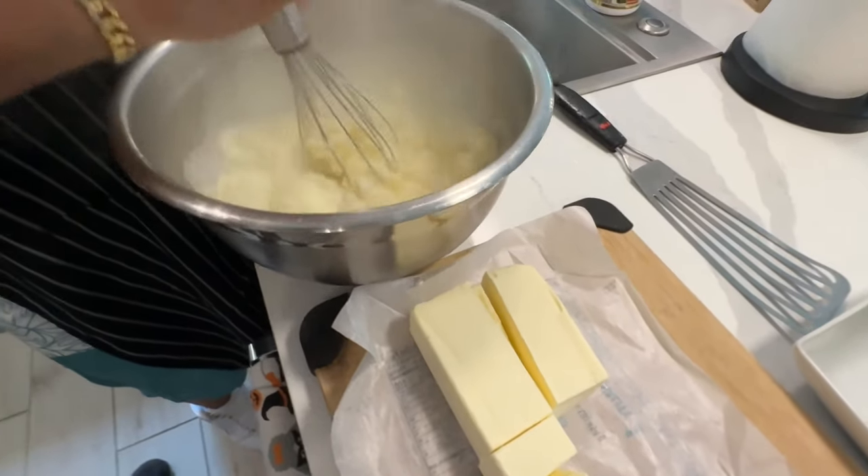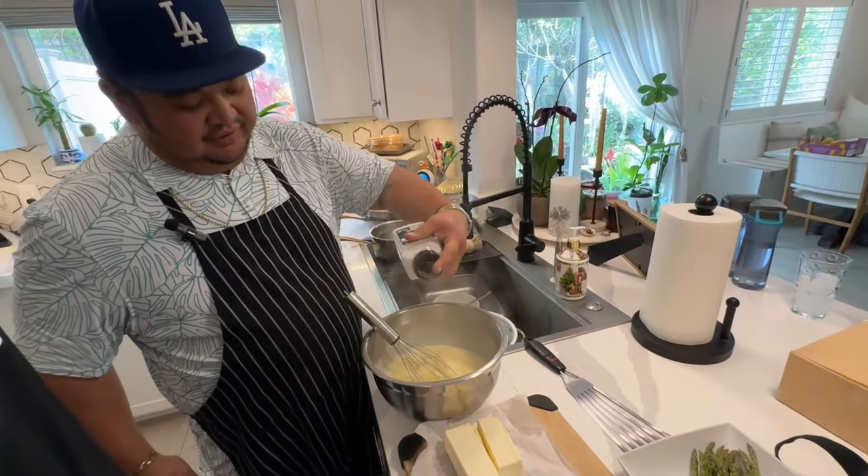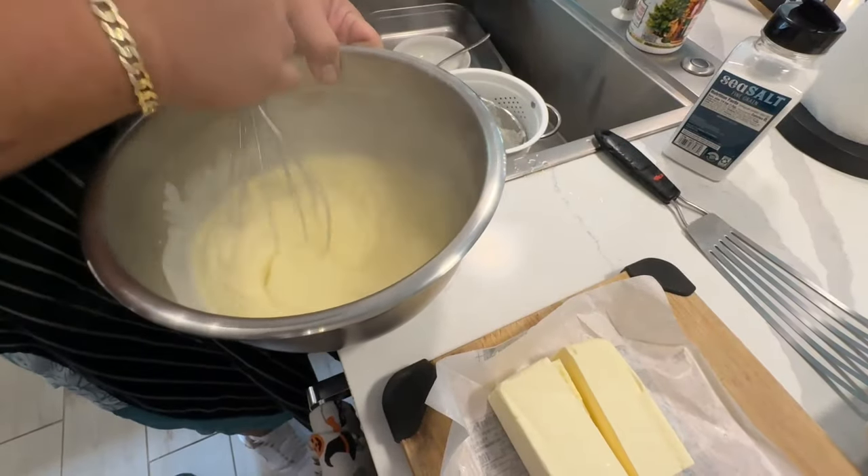I'm just going to whisk it around, nice and soft. Just go around the bowl — the salt, butter, cream, butter. That's it. And potatoes. Delicious.